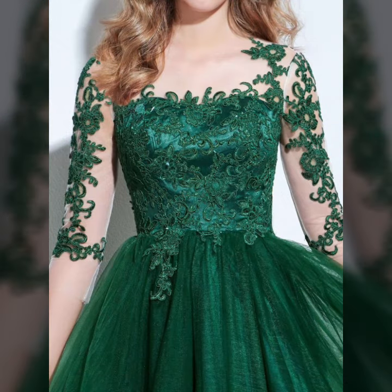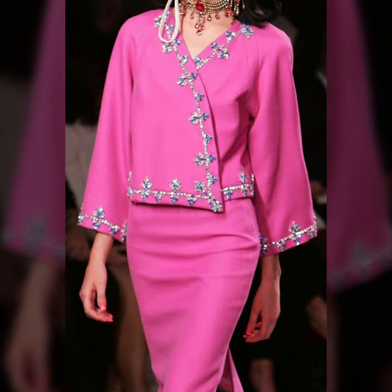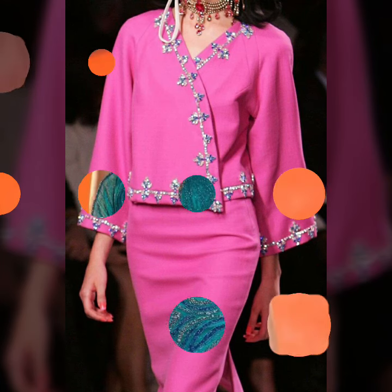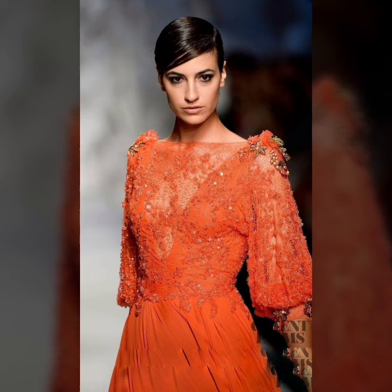Hey guys, Assalamu Alaikum, welcome to my YouTube channel. How are you? I hope you are all happy. Today I am sharing my beautiful mother of the bride necklines, which you are looking to see — my very beautiful style and ideas.